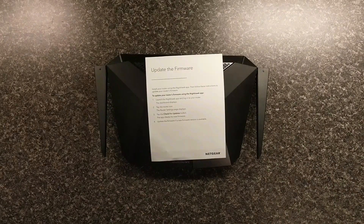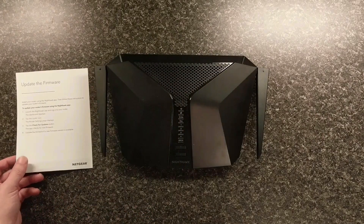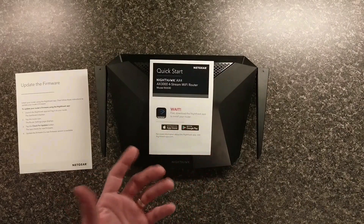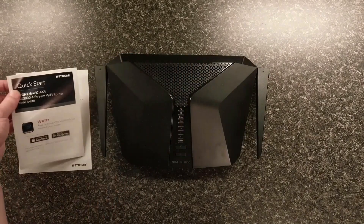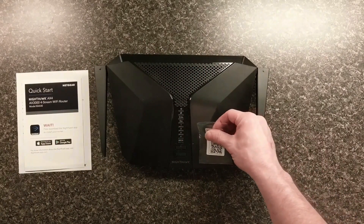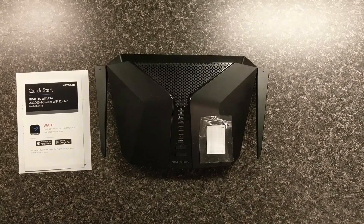The literature says to update the firmware and install your router using the Nighthawk app, then follow the instructions to update your router's firmware. The Netgear app is actually really easy to find, get, and install on your phone. When you first get your router, there'll be a plastic cover over it and you should have a sticker. Just scan the QR code with your phone and you can download the app. We're going to jump into that right now.